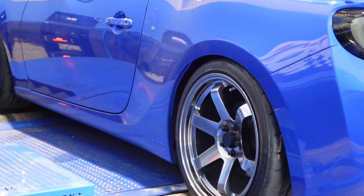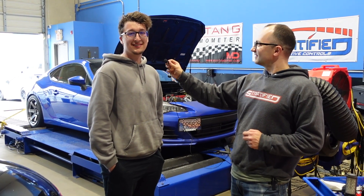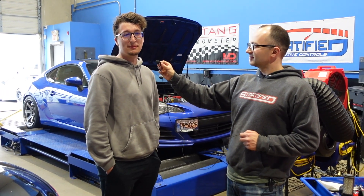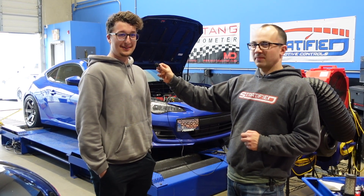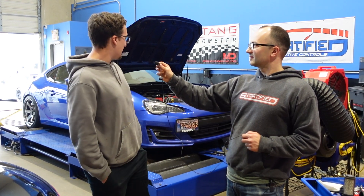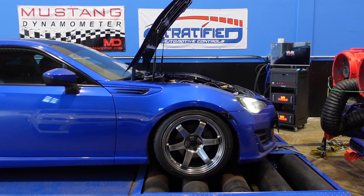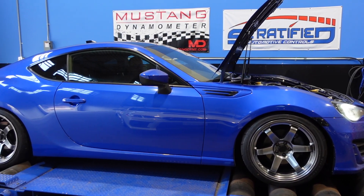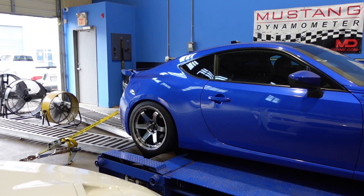So this is my '17 BRZ. I've not been a stranger to 86s for a while now. I had one before this car — I had an FRS — always dreamed of boosting it but never had the budget, then sold that car and regretted it. So I ended up buying this and fulfilling the dream of going turbo with it. It's been a good journey and I'm super excited. Should be rowdy — that's what I'm hoping for.